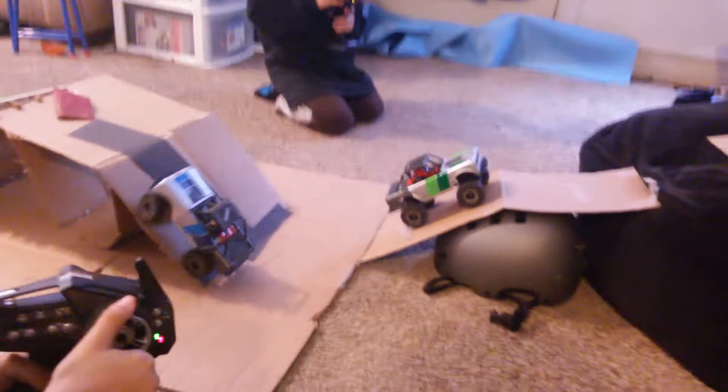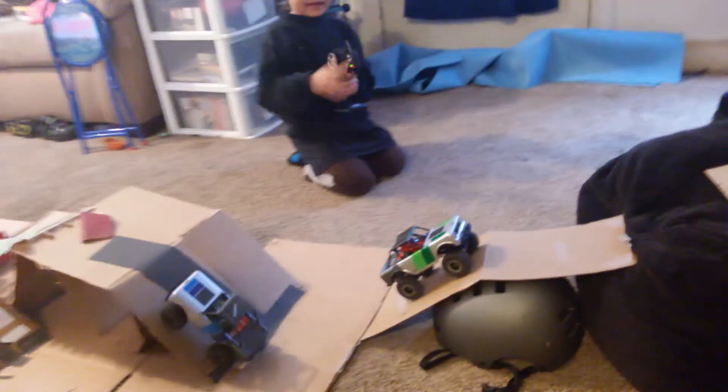And here's a little rock course that we made in the front room. We just took some cardboard boxes. He's got him a little Halo dude in this Pro-Line riding with him.